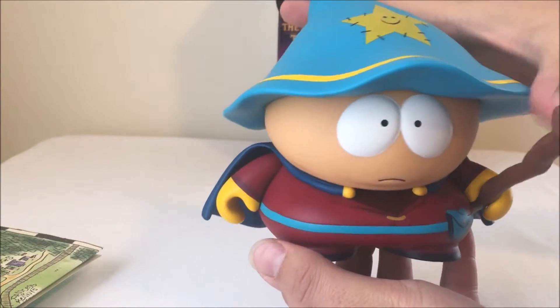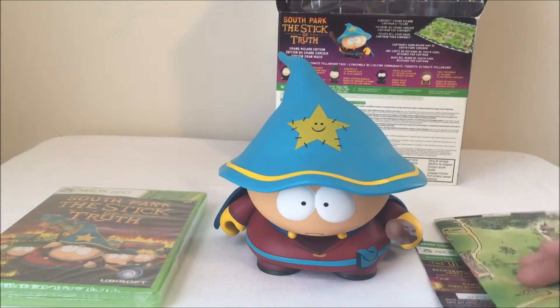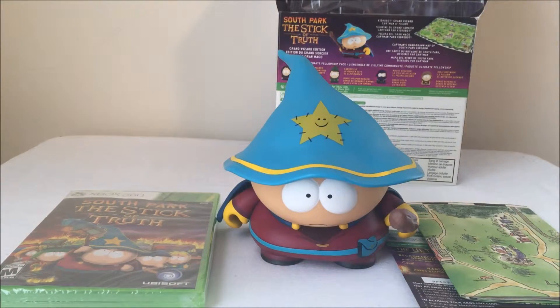I would say that when this set came out, it was $80. I like collector's editions, but I always think they're overpriced. $80 is actually on the low side for a collector's edition, especially one with a statue. So I'm kind of thinking this one might not have been that bad when it first came out, but $80 is still a bit much. $30, on the other hand, is great.